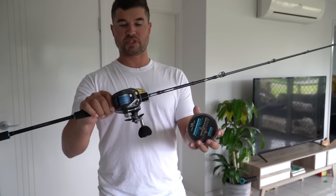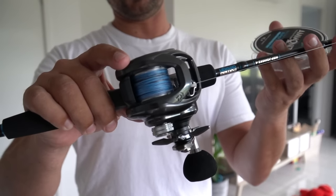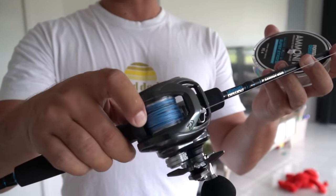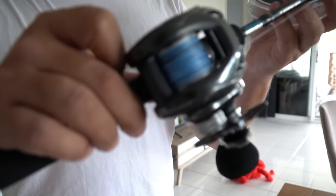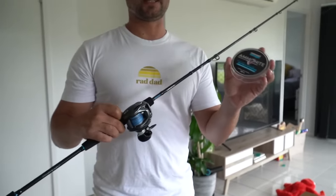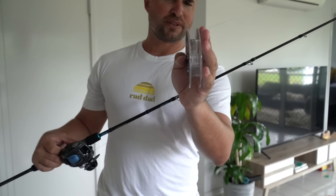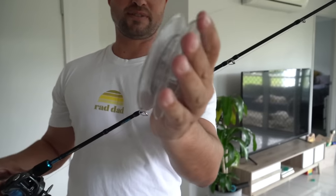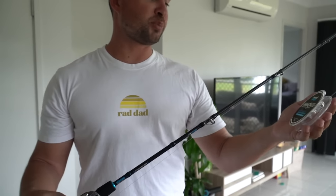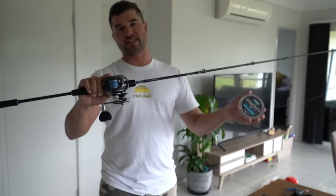We've just spooled it up, which is a pretty daunting part for a lot of people. I've put the braid exactly in line with the spool — that's how deep you want it. It's a 300-yard spool of P4 55-pound Ammonite, the new Nomad jigging braid, and it's gone basically perfectly on that Lexa with only about five or six little wraps left on the source spool.